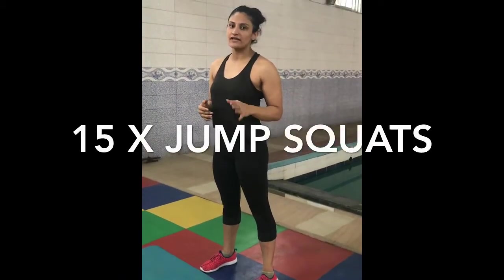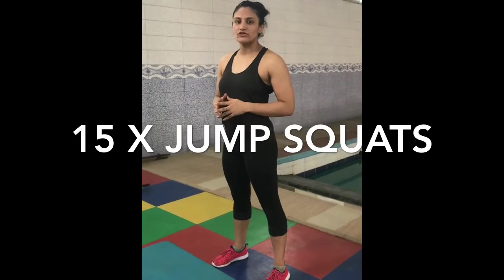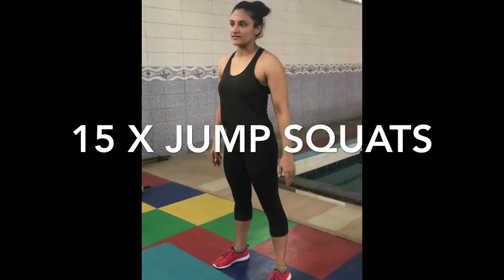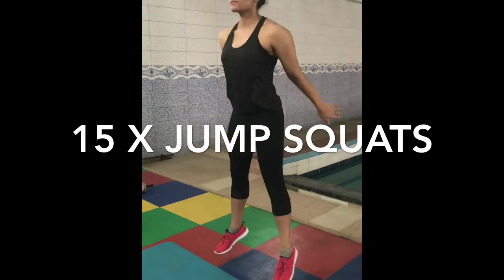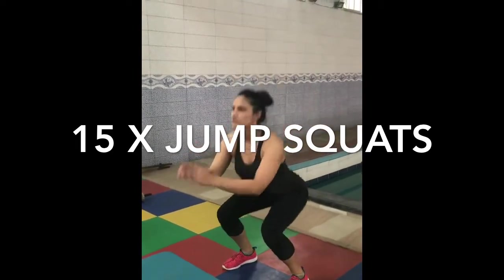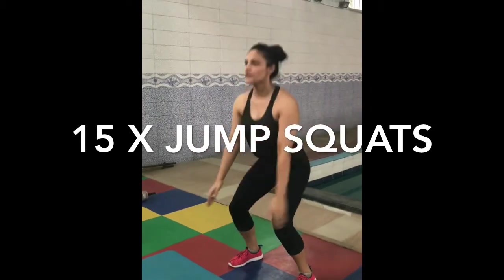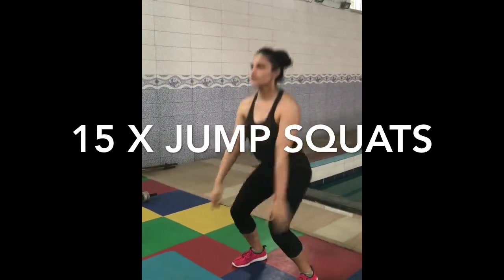This is a fast exercise — jump squats. I will show you how it is done and then I will show you how to moderate it. We will do 15 reps of this exercise. If you are unable to do the squat jumps all together, you can squat and then jump. Squat and then jump.